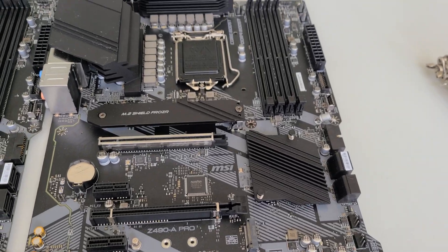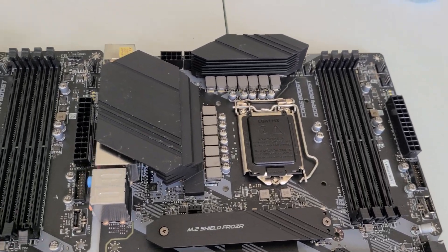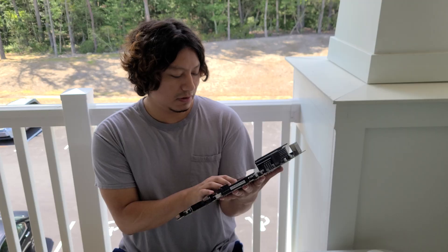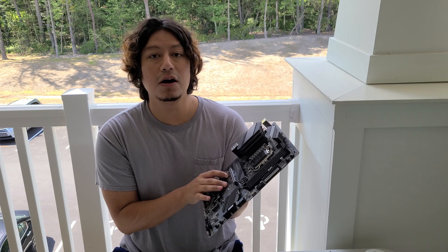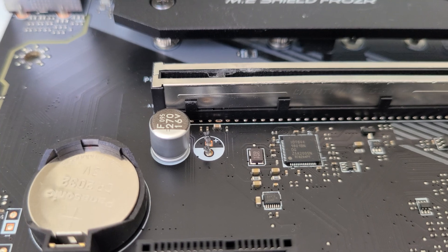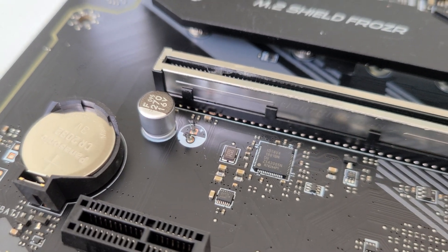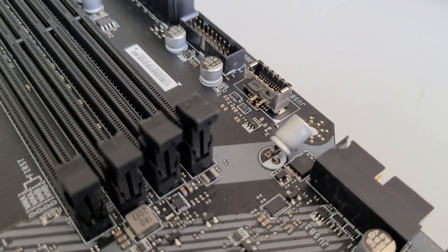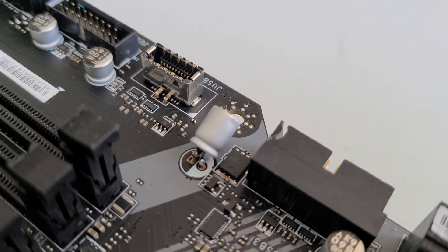For today's video we're going to try to fix and salvage two Z490 motherboards. I have the first one here, and what's going on with these is that they have a capacitor that is broken off — they pretty much just got knocked off. There's one here that got knocked off on the left side, and then there's another one that's almost completely off on the other Z490 motherboard.